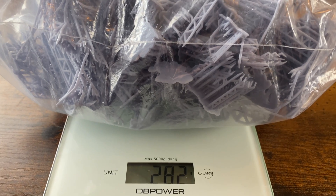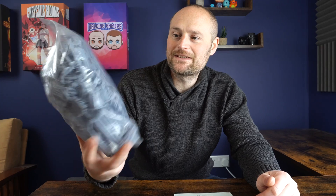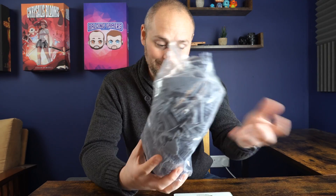282 grams of leftover supports from that kilogram. They might be soaked a little bit in IPA so there's maybe a tiny bit of extra weight, and the bag adds a little too. But that's quite a lot — if I'm printing off using a kilogram of resin and losing 282 grams of it, that's pretty much a quarter of my resin gone straight away, ultimately wasted and going into the bin once it's all been cured and dealt with.